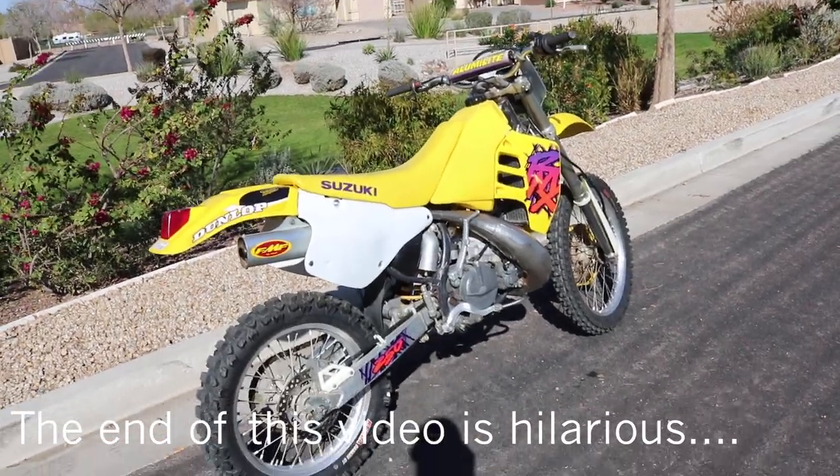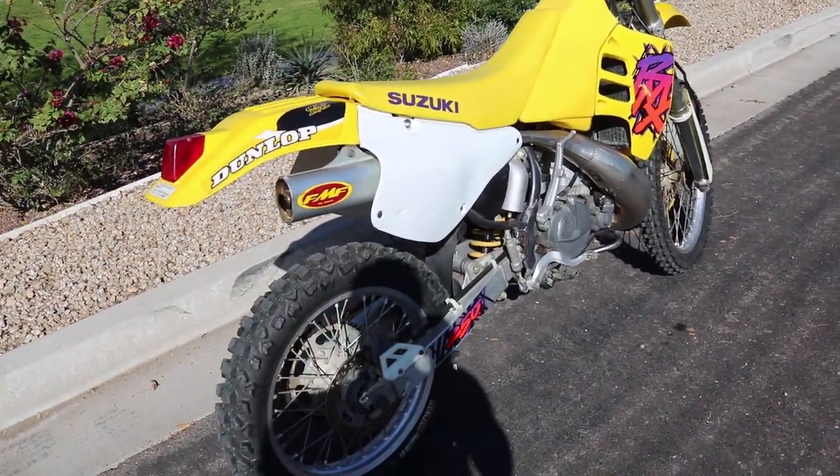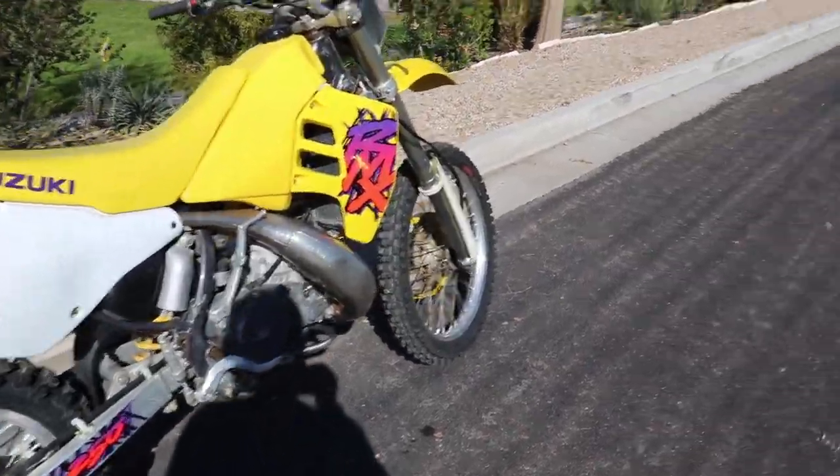Alright you guys, 602 Busa back at it again, out here with the RMX, just to kind of give you an idea of what's on it and what needs to get done to it.